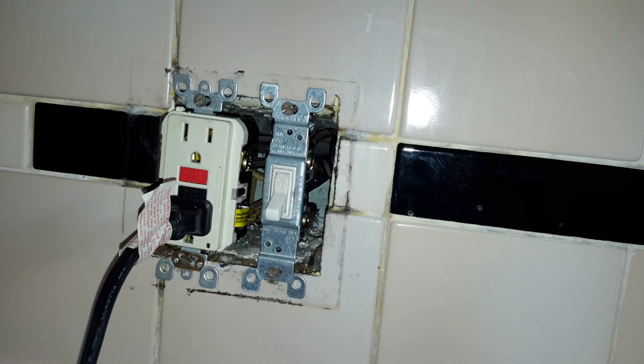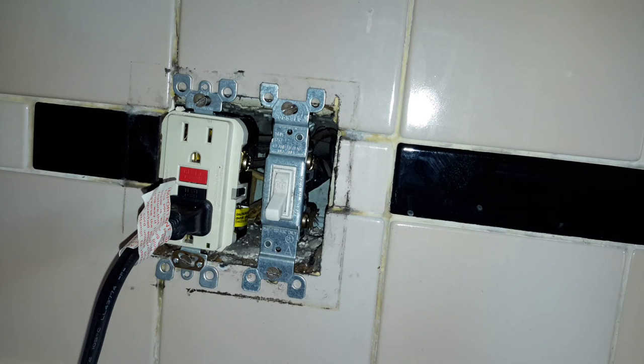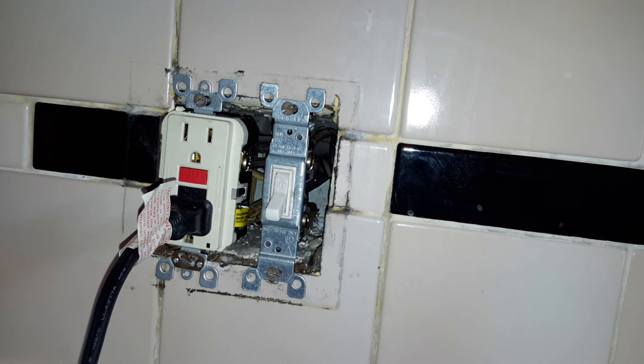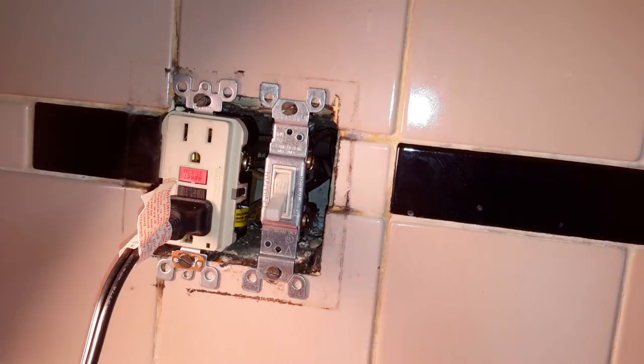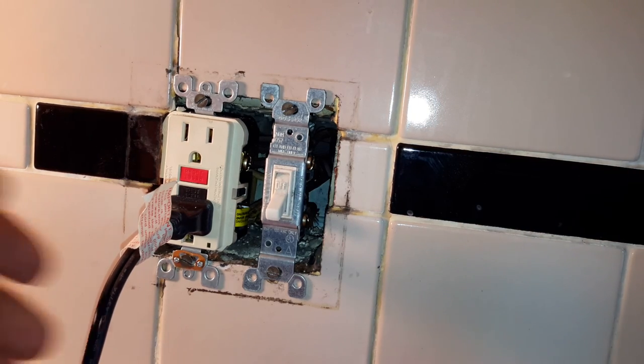Everything's back together. I put on a new cover plate — that was our switch and GFCI change-out. You can see how it works. You can test it — hit reset. And there you have it.